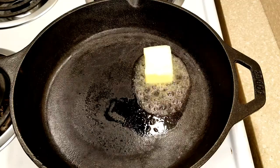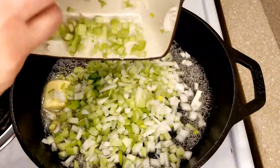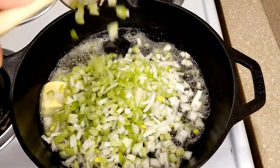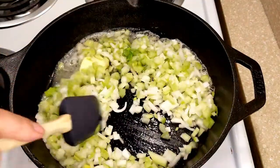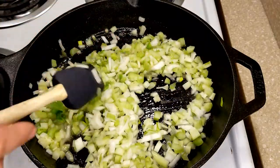To your pan, start with three tablespoons of butter, then add in your celery and onions. Cook these for just a few minutes — you do not want to brown them, we just want to sweat them a little bit. Then we're going to add in the rest of our vegetables.